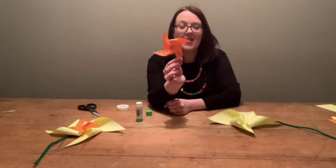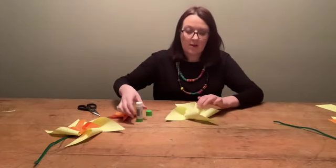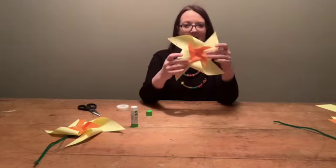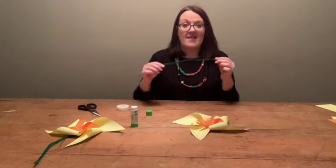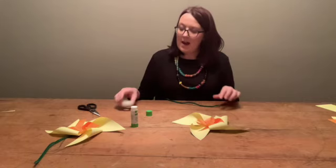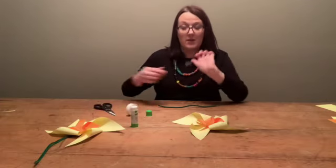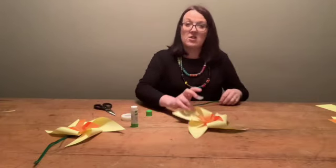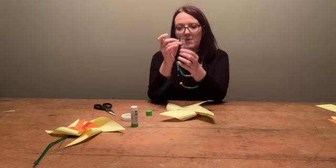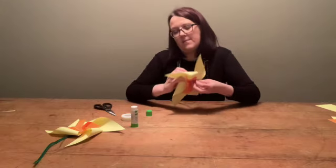And there we are — there's our little final pinwheel centre. What I'm going to do now is put a little bit of glue in the centre of the yellow one again, and there's our lovely daffodil flower assembled. All we have left to do now is put on our little stem. I've got my pipe cleaner here and also a little bit of cellotape. I'm going to turn the daffodil upside down and just stick the cellotape to the top of my pipe cleaner, then press it onto the back of the daffodil.